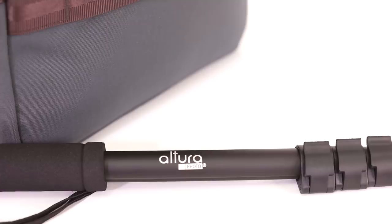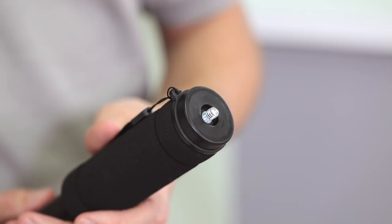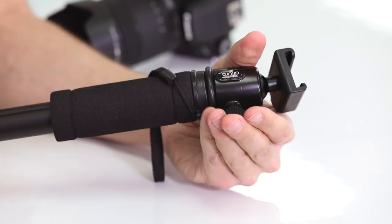The Altura Photo monopod features a quarter-inch thread on the top that allows you to connect your favorite camera directly to it. If you're looking to connect your favorite ball head, it does provide you with a three-eighths reducing bushing. In addition, there's a safety wrist strap as well as an ergonomic foam grip to give you extra comfort.